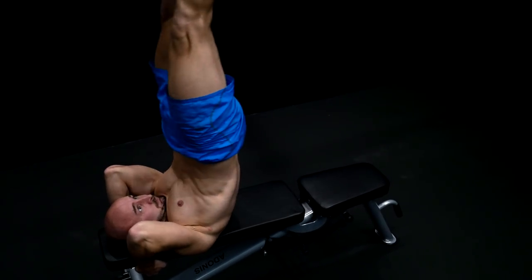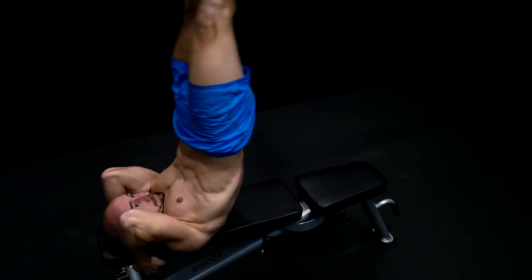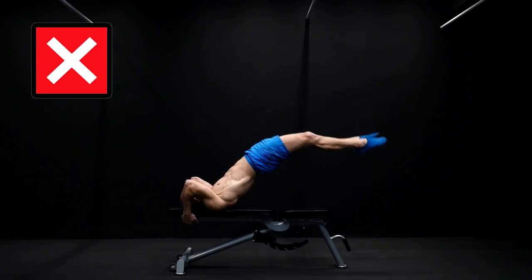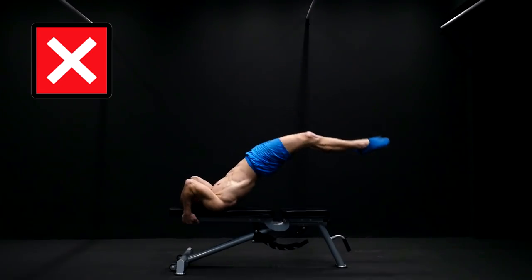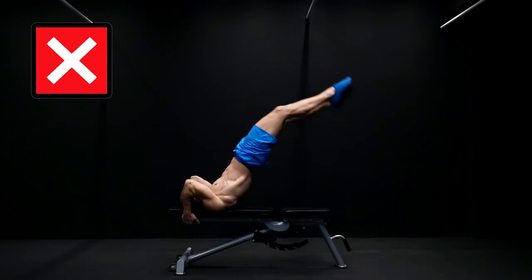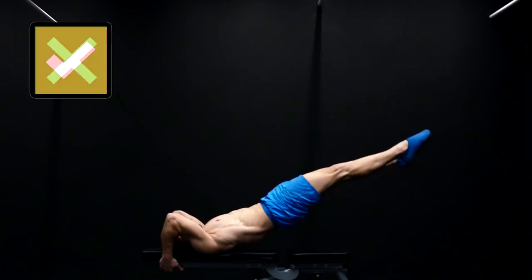The goal is to keep your body completely straight without arching your back or bending your legs. This is really important because if you arch your back you will load up your spine with unnecessary pressure while doing the whole movement with the strength of your upper body and arms and not your core.